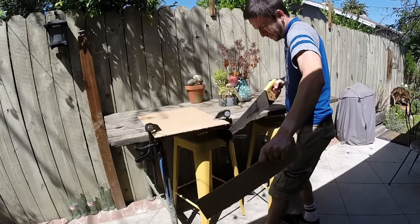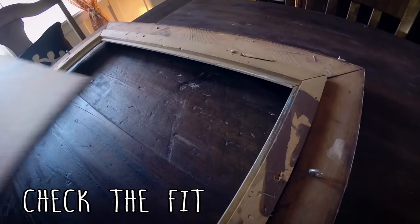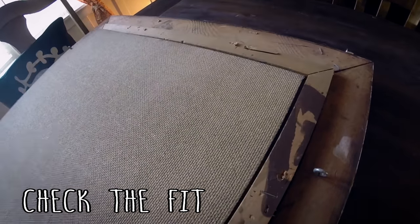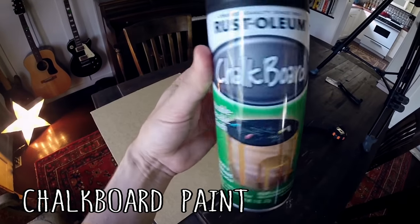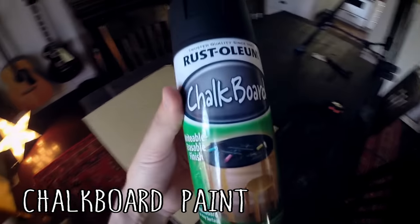Before you move on, make sure everything fits — just throw it in the back of the frame and it should line up perfectly. If not, make adjustments now. Then we move on to the next step, which is paint. They sell chalkboard paint in the store — you can get the kind you'd use with a brush, or you can get the spray paint kind. I went for the spray paint kind because I felt it would give a more even, smooth finish.